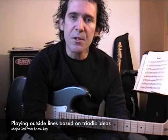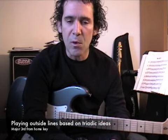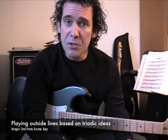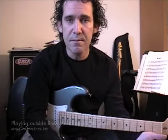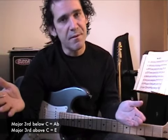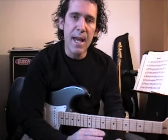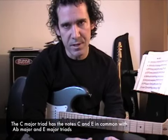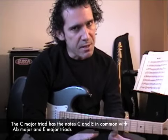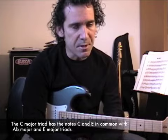The first way I'm going to show you is working with triads. This practice is good if you just want to work on your triads while working on playing outside — combine the two, it's a great way to do it. I've got an ostinato in C, and in this example I'll be playing triads that are a major third below C and a major third above C. That's A-flat and E major. The reason I chose these is because they actually share some notes in common with C, but there are some outside notes as well, so there are some really nice interesting clashes that happen, but also some nice resolutions.